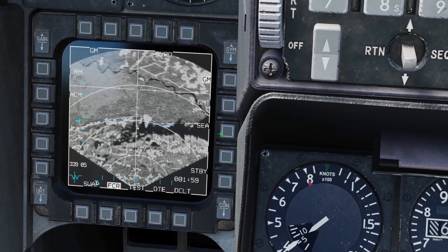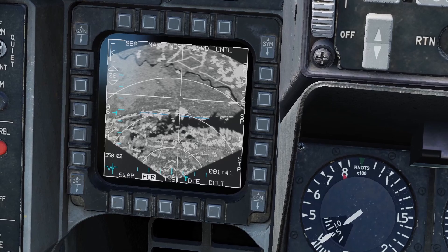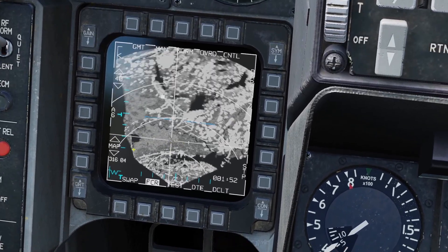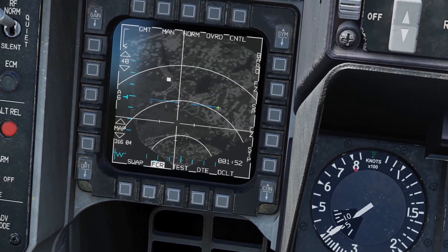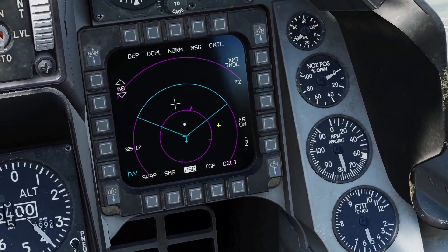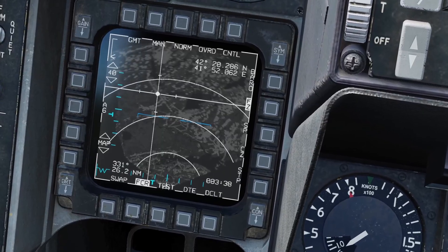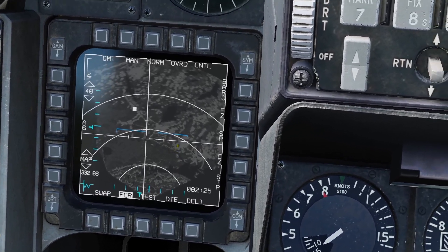The next radar mode is sea mode, which is pretty much the same as ground mode. The manual says sea mode is better for locking up slow or stationary sea targets. The last ground mode is GMT, which is ground moving target. This will show moving targets on the ground. It can be hard to see, but if you use this button to turn down the brightness of the map, you can see that a moving target shows up as a square. You can put your cursor over it and press TMS up to get a lock. Once locked, checking the targeting pod confirms what it is — in this case it's a tank moving. That's a very useful radar mode. Press TMS aft to unlock. The manual also notes that in GMT mode you can lock up fast-moving sea targets.